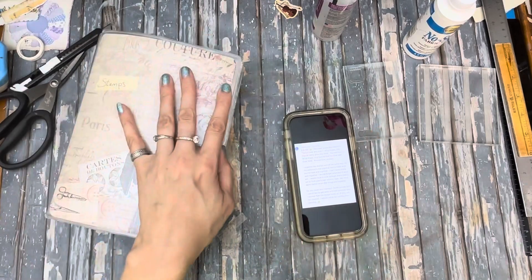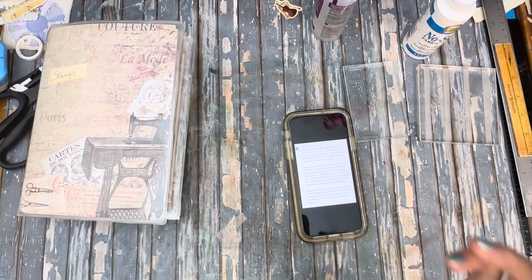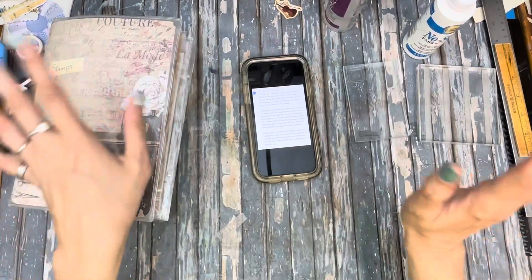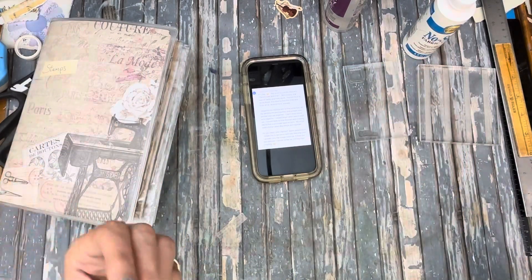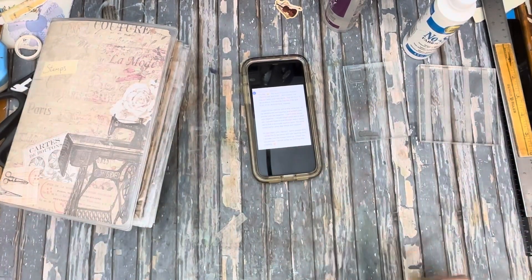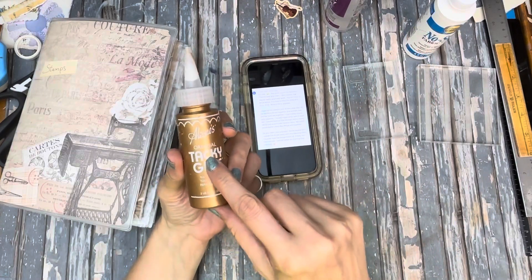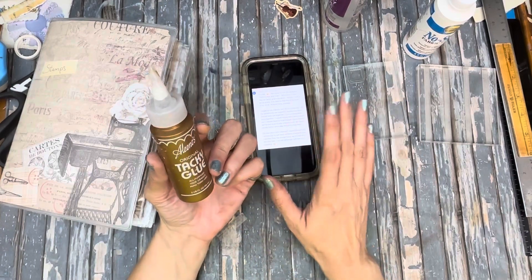I got a suggestion from Liberty Lost — that's the profile name — and I'm assuming she let me just read the comment. She suggested taking Aileen's tacky glue, although I misinterpreted it and this is not the glue she recommended. She kind of cleared it up in a message.